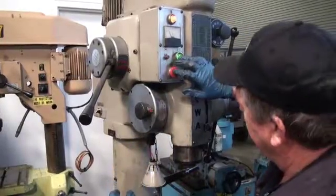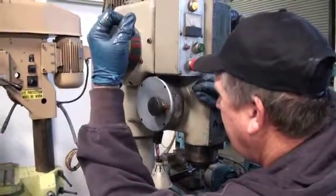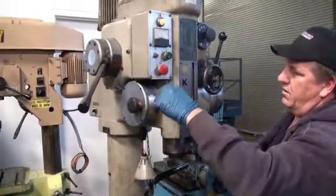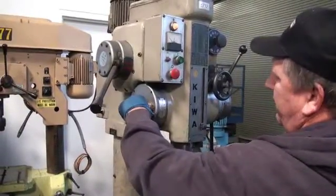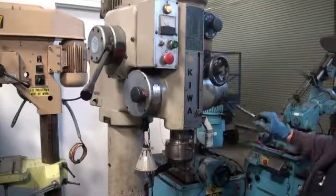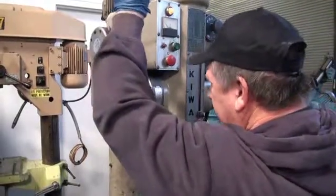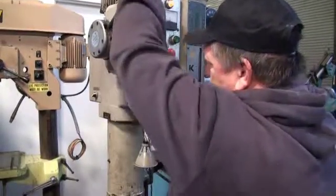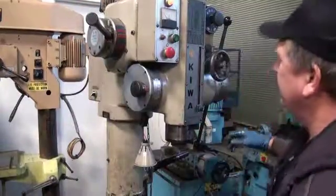We can go down into the lower speed. There's the green. That's a different feed rate. It will not — it's hand tapping only, but with the reverse. That is higher gears, this is lower gears. That's all the way as slow as it'll go.